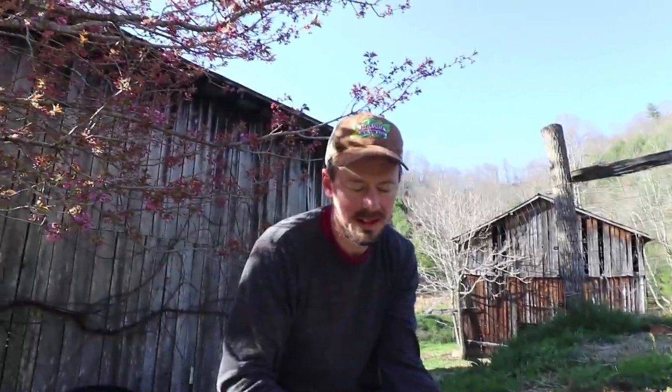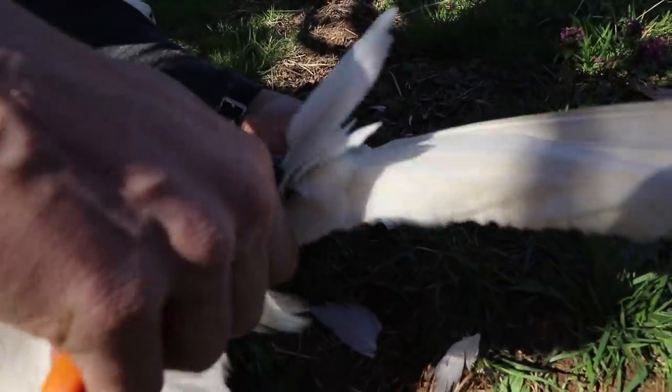We're clipping their wings because even though they can't really fly far, they can fly over a fence - they can glide just a little ways. So they have escaped from fences by flying over them.